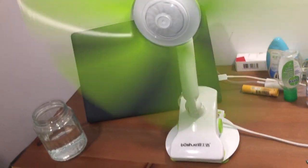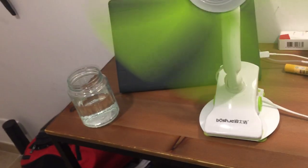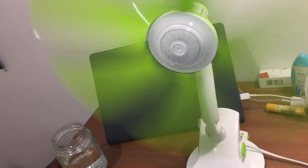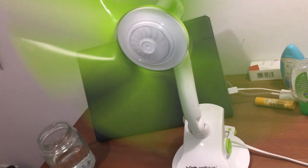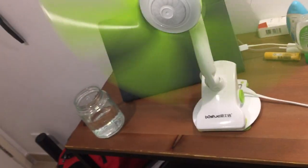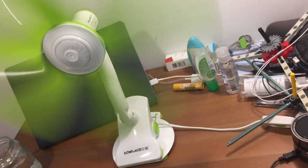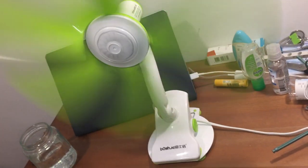I originally started using this fan at the top of the stairway to try and de-stratify the air, to help with dehumidifying. And also if I'm cleaning up there, I might use it to try and bring the heat down and get some of the cool air from my parents' room up the stairs.